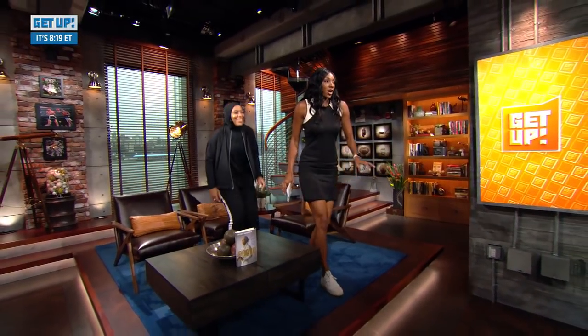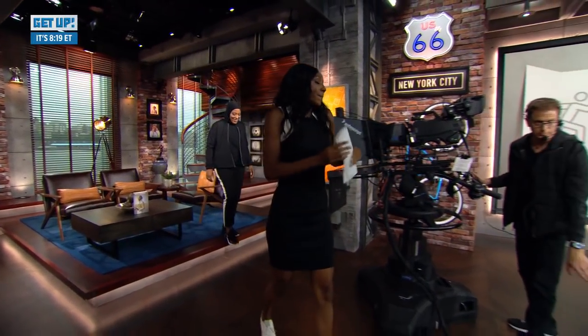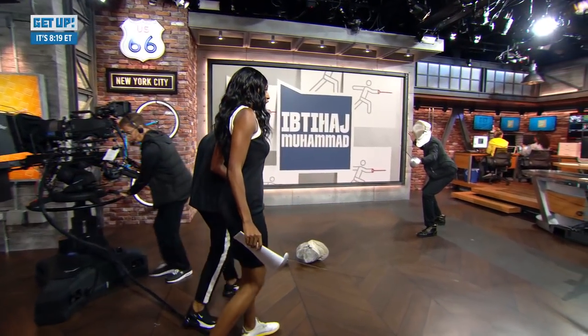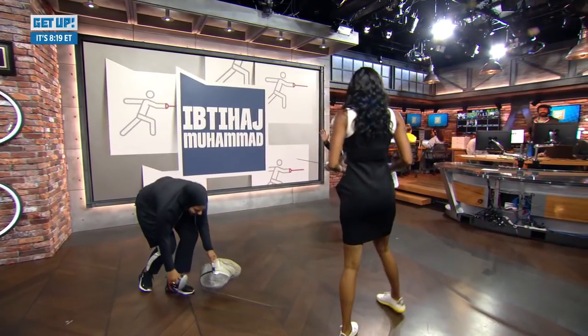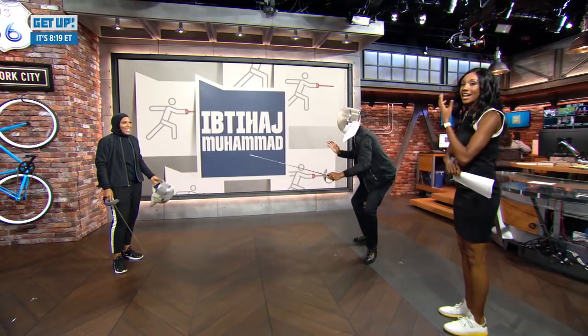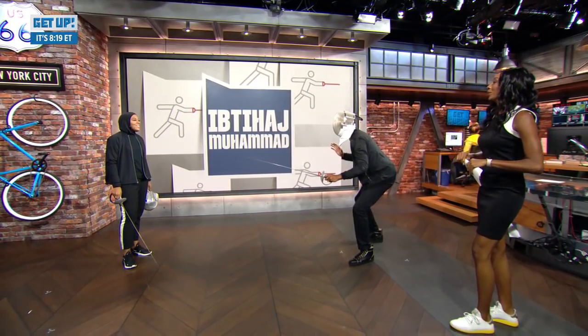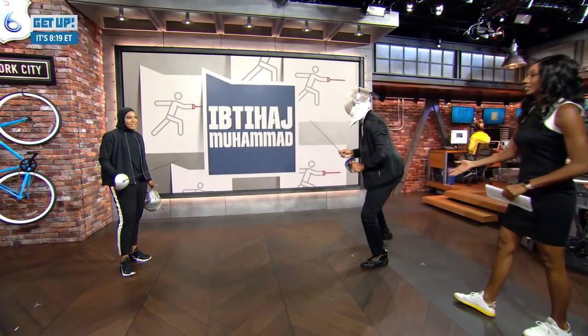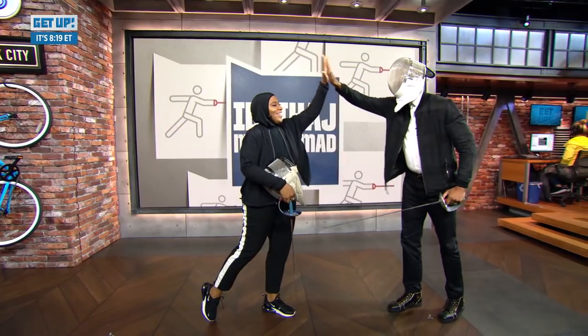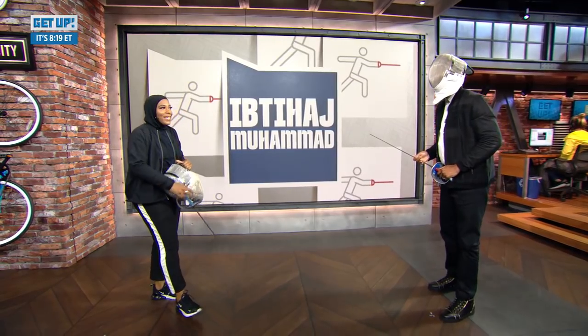We really want Jalen to learn how to fence. He's already put on everything he needs, but I'm warning you — he thinks he's a renaissance man, he can do everything. So whatever you can do to give him a couple of tips, maybe he'll take home the bronze at the next Olympics. I think of myself as a bit of a fencing whisperer. I can take you to Tokyo — Jalen, Tokyo 2020.